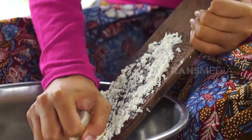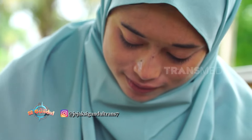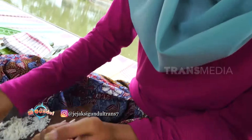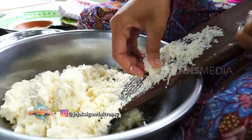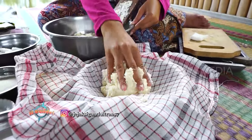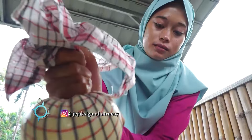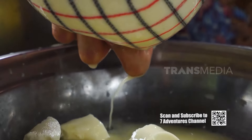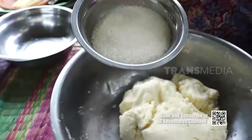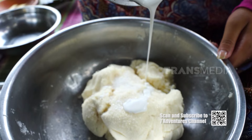Putri Noong yang artinya 'putri ngintip' adalah salah satu kue basah yang terkenal di Tanah Pasundan. Bahan dasar utamanya adalah singkong. Kadar air pada singkong parut harus dikurangi, caranya diperas pakai kain. Lanjut bikin adonan — tambahkan gula pasir, panili, garam, santan kental, dan mentega.